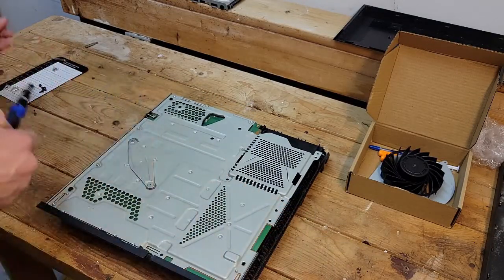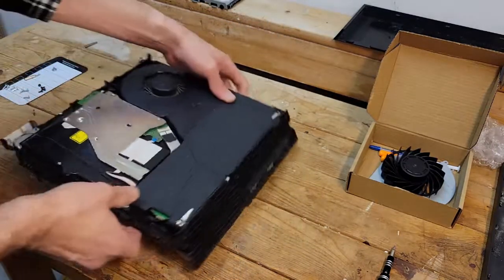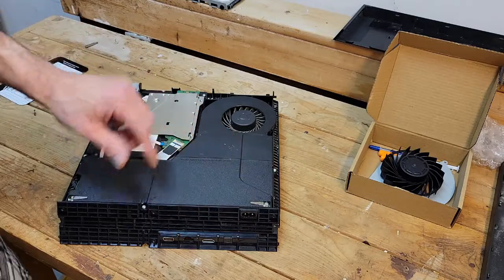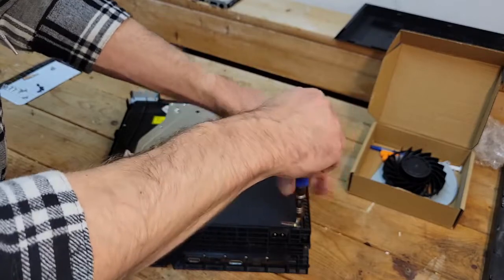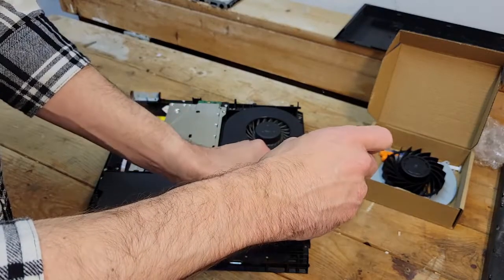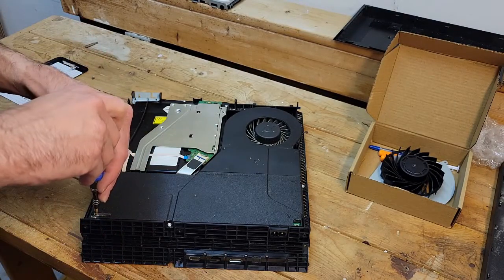The next thing I'm going to do — let's look at the other side. Let's do the power supply. That's here — there's three screws: two Phillips and one security bit. These screws don't actually come all the way out; they have a long metal screw with a little clip on them, pretty easy to remember where they go.